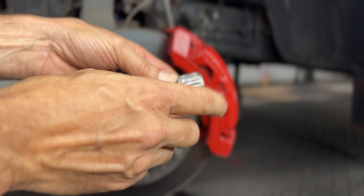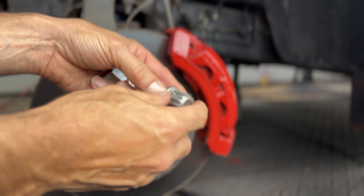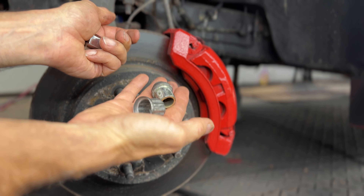It's hard to even figure out what socket fits on it — I had to use a 22 millimeter to get it off. It's awful. There's no way I'm putting these back on this truck.